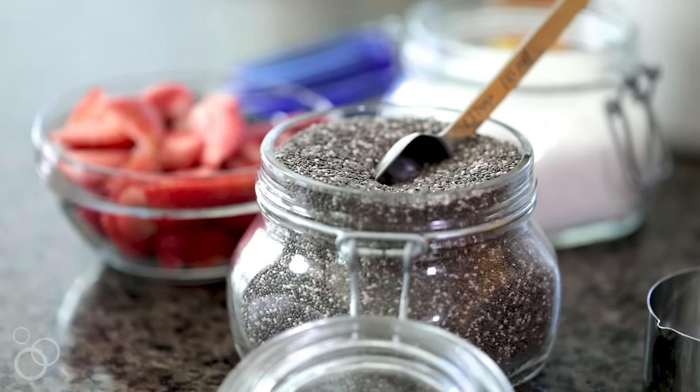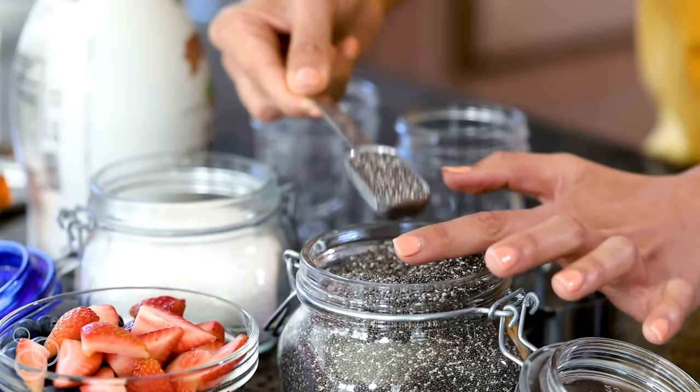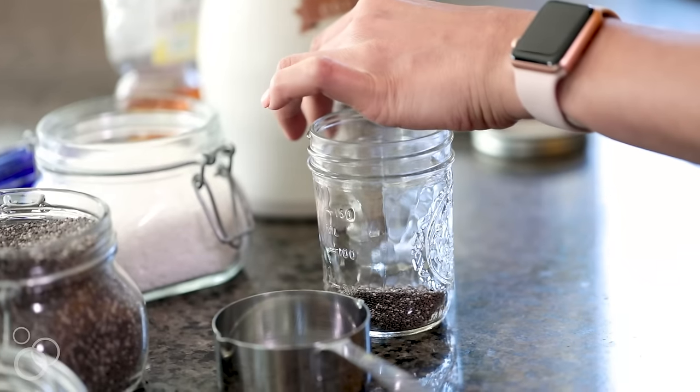You can play around with the measurements as you like — a little bit more liquidy or a little bit more thick. I found the perfect ratio that works really well for a lot of people. To start, I'm going to use two tablespoons of chia seeds. There's about six grams of protein in those two tablespoons of chia seeds — that's like an egg! Think about how much protein that is and how filling that's going to be for your body.